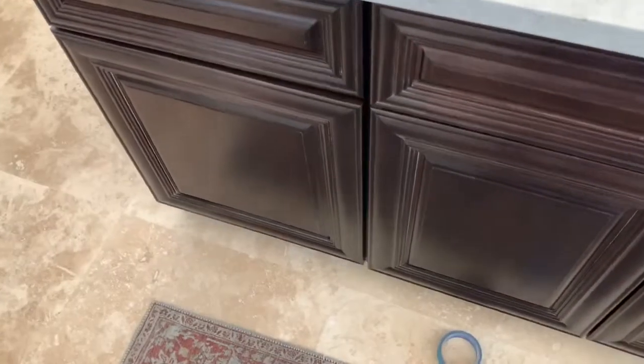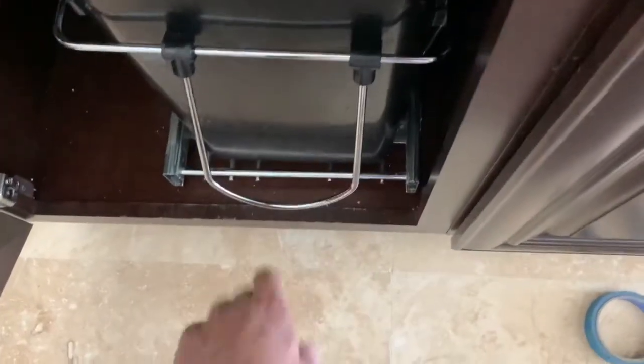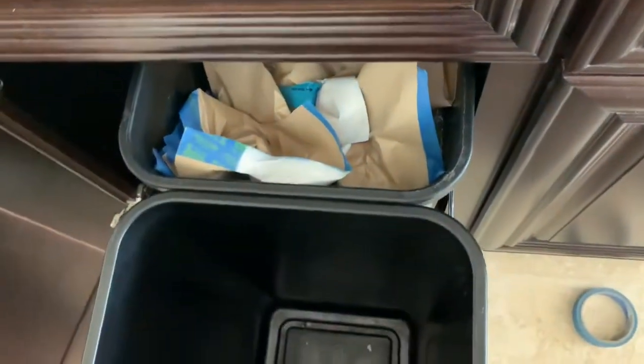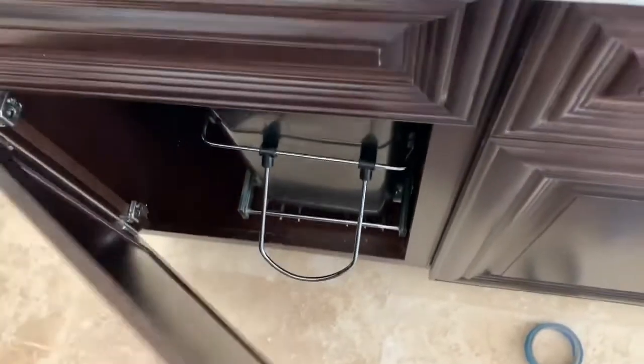Put some garbage cans in it now and that's all there is to it. We open this up when we need to throw something away, pull out the little doohickey and there we go — I've already got some recycling going. Well, throwing garbage away has never been easier. I hope that video helped you. If you have any questions or comments, leave them in the comment section below, don't forget to hit the subscribe button, and we'll see you next time.